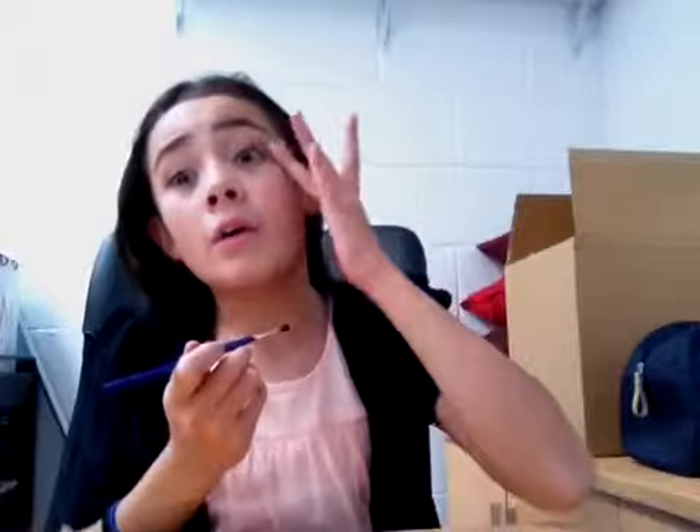Grab one of your fingers and start blending this in. Once you're finished blending, it should look the same — kind of. Then you're going to take your pinky and pick up that darkest color again, blow off the excess, and apply this right on the bottom lash line and the outer corner.